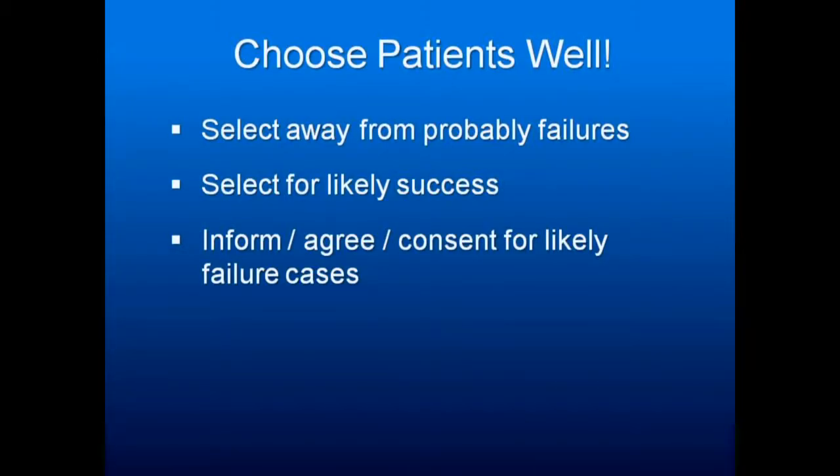Select patients you think you can help. If you've got a patient you know you're not going to cure, but they will not wear CPAP, they need to travel, and they're willing to try an appliance — document and have them sign that they understand you are aiming to help their situation but are not likely to produce a major improvement.